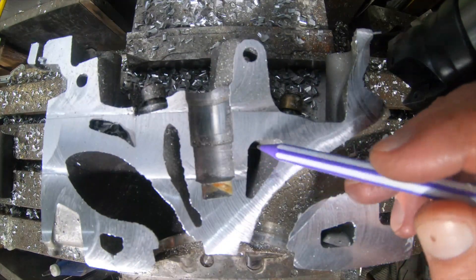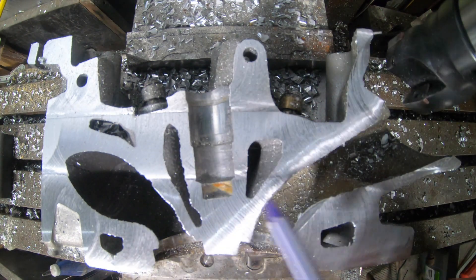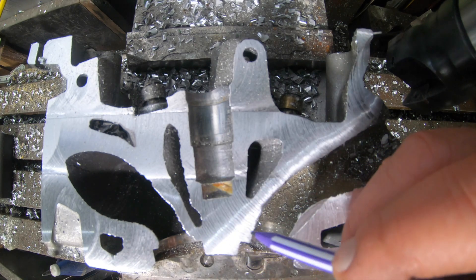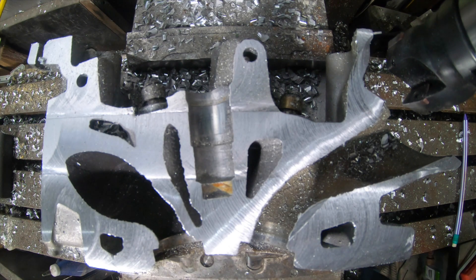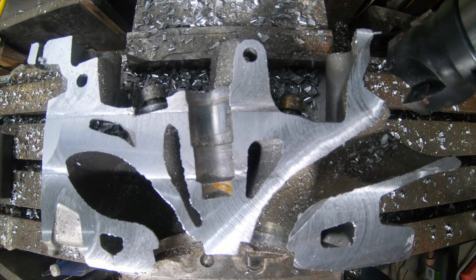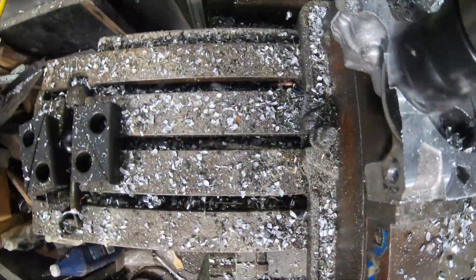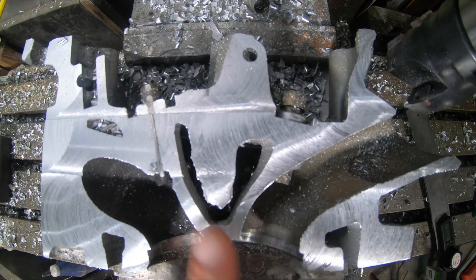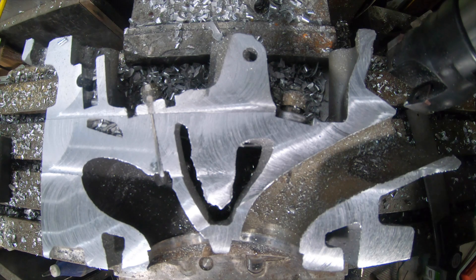We're not quite where we want to be yet, but we can see there's a massive amount of coolant flow right around the spark plug, and as you can see down here it reaches way down into the threaded area. Especially since the only hot spark plug we have available for this application is out of the 8ARFE — it's the only one that's got that long of a reach and the same size threading.